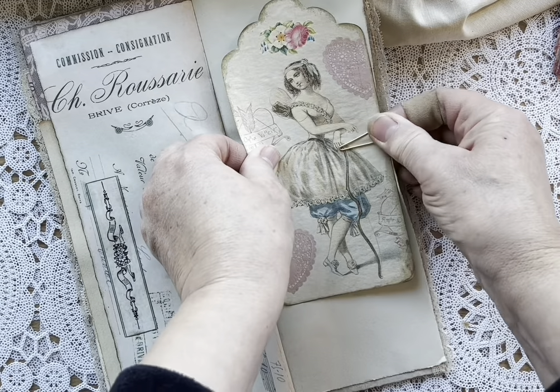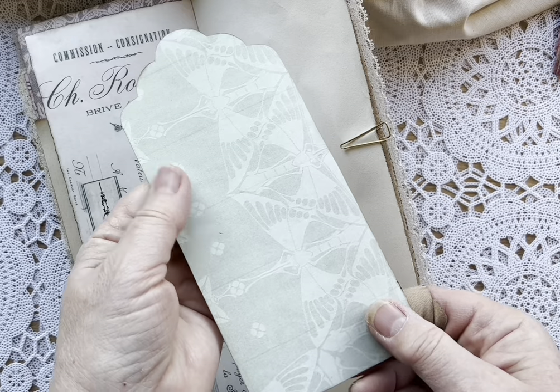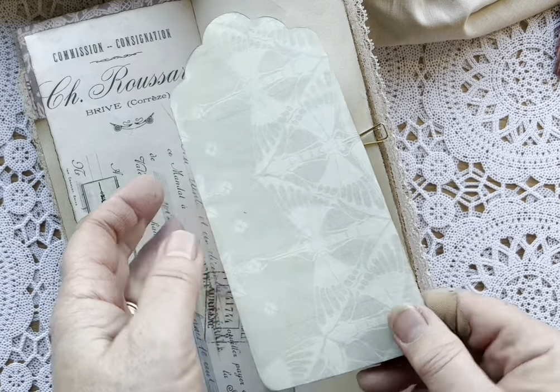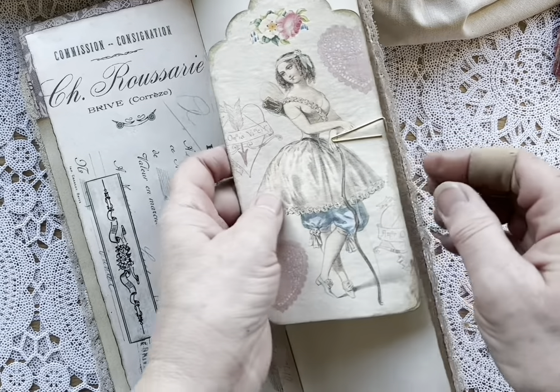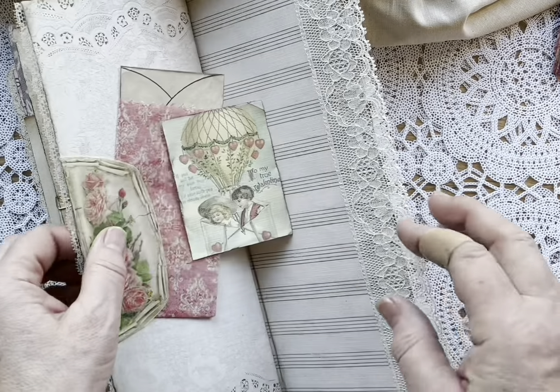Another Paper Cameo piece — this one's backed in a digital that was dinner napkins that someone scanned and they're just gorgeous. I love the color too. Then more digitals and lace.